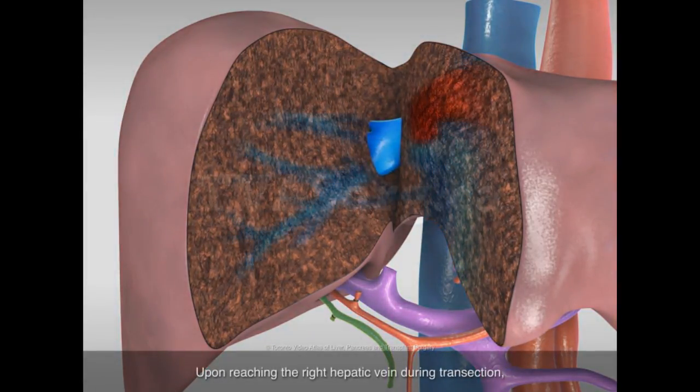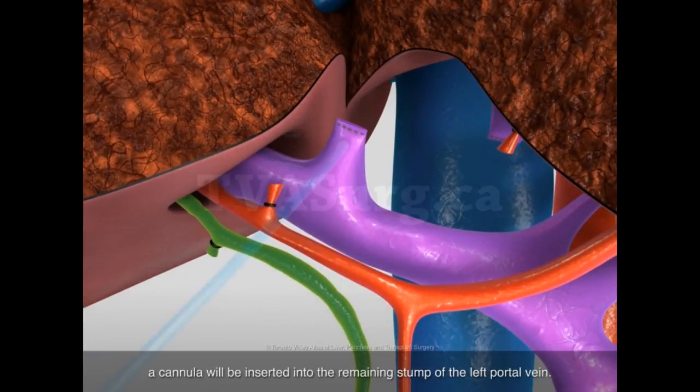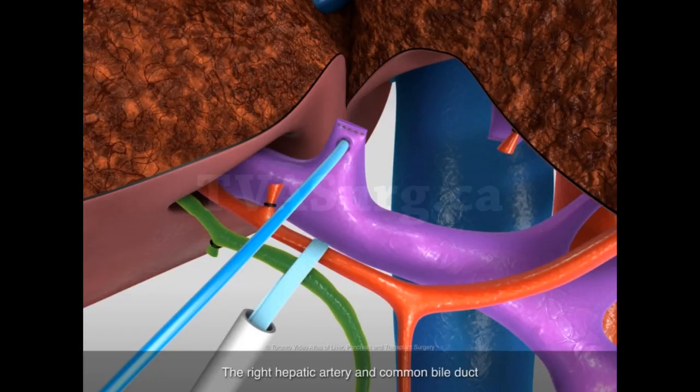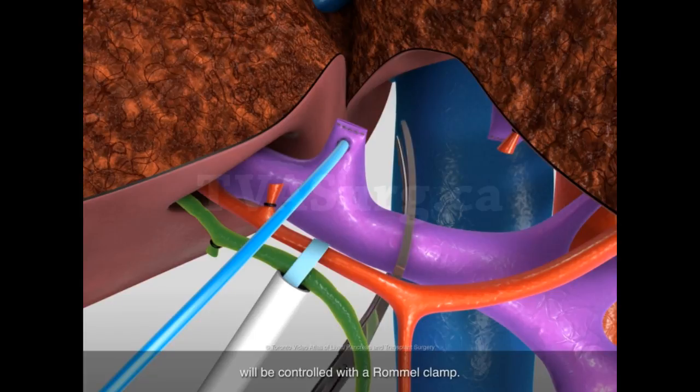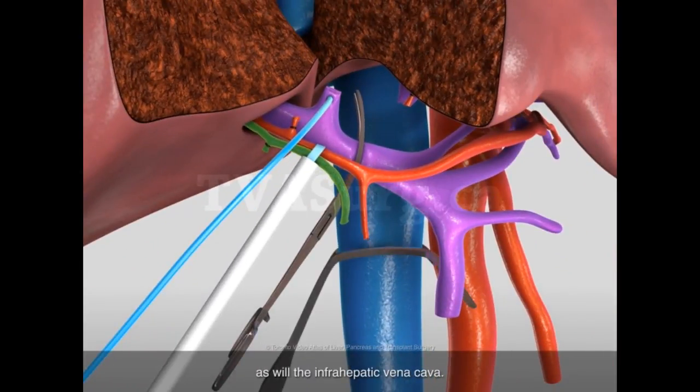Upon reaching the right hepatic vein during transection, a cannula will be inserted into the remaining stump of the left portal vein. The right hepatic artery and common bile duct will be controlled with a Rommel clamp. The main portal vein will be clamped, as will the infrahepatic vena cava.